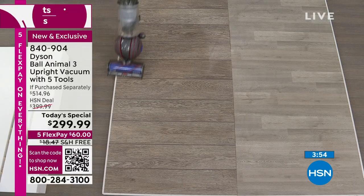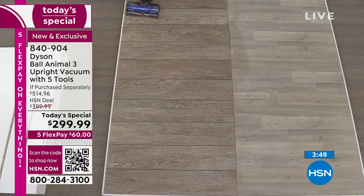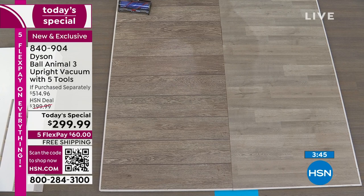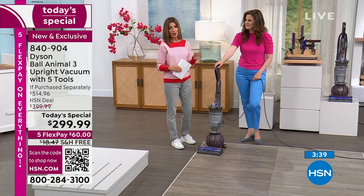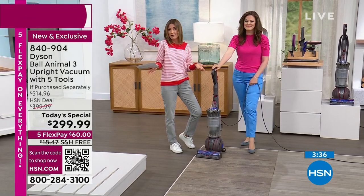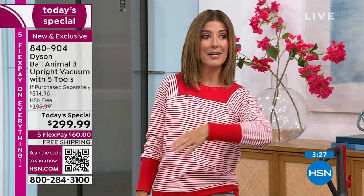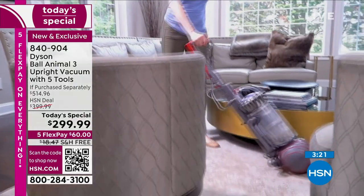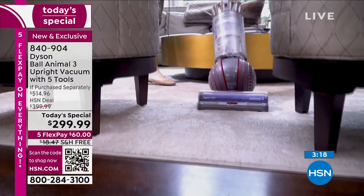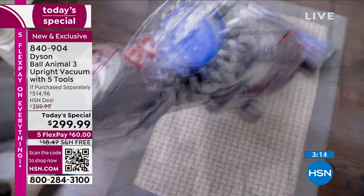If you have more delicate flooring — your laminate, hardwoods, or tile — you switch off that brush bar and maintain the suction power that you've come to know from Dyson. Using that ball technology, we're stabilizing and making sure that we're supporting what that motor bar is doing by gliding. And just with a flick of a wrist, you're able to go where you need to go. That floor is so clean you could eat off of it. It's so easy to maneuver — it's not heavy, it only weighs about 17 pounds. And it's our only Dyson today's special we're going to offer this year in this upright.